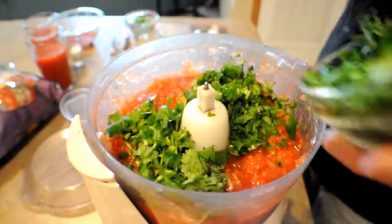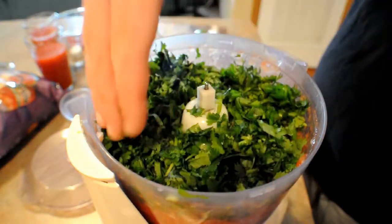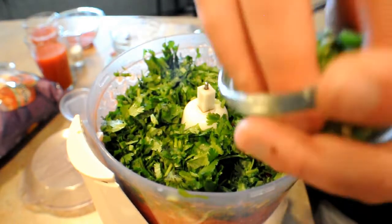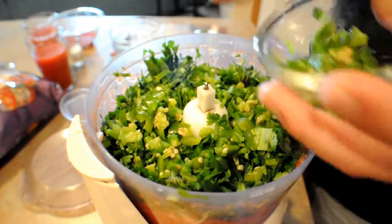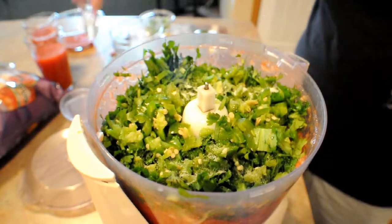Now we're going to add the cilantro in. I personally don't think you can have too much. Let's start off with a little more than half of the prepared jalapeño. A little bit of salt.